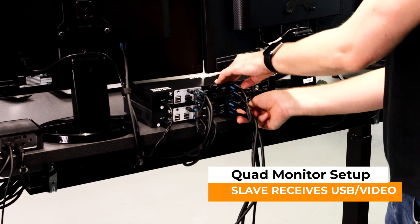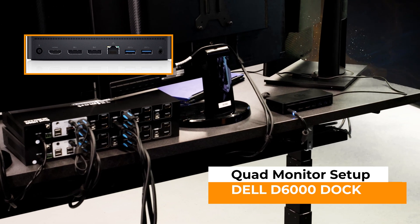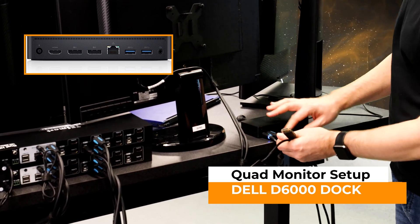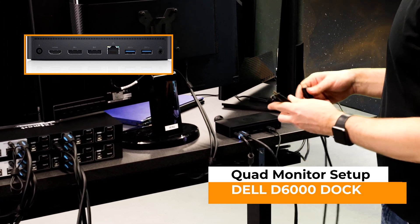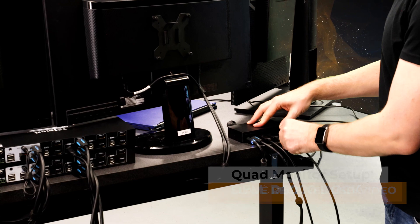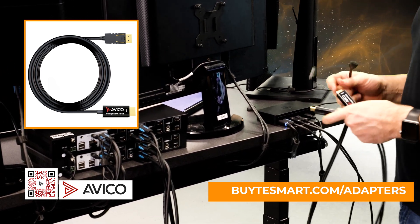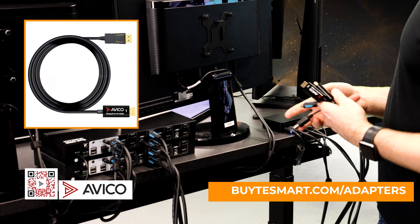That's what makes the Targus dock so nice — it's super simple. The D6000, on the other hand, is a little more complicated in that it's got one HDMI and two DisplayPorts. We're going to plug in our KVM cable first, and then use two DisplayPort to HDMI cables to connect this KVM. One thing about adapters — we always recommend using the Avaco adapters. They're made with the same chipsets that are inside the KVM, so it's 100% compliant. You'd be surprised how many other adapters just don't work with KVMs — the standards really aren't that standard.